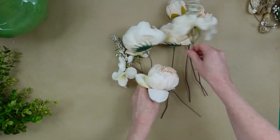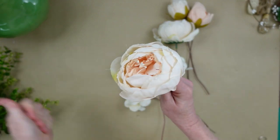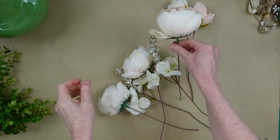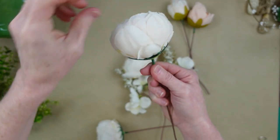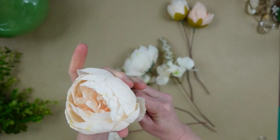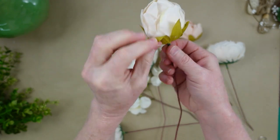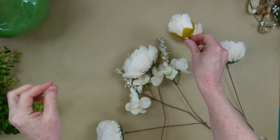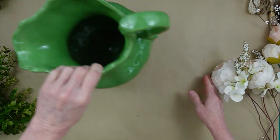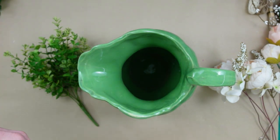Anything that looks like fall I'm peeling off, and this is what we have left — aren't they pretty? With thrifted flowers, be sure they're clean and get the dust off. You can use a lint roller or wash some in the sink with warm water and hang them upside down to dry. These were clean, so I'm just using my hands to reform the petals and got any glue off to make them look beautiful. We want it to look high end — we don't necessarily need everybody to know it's a thrift flip.